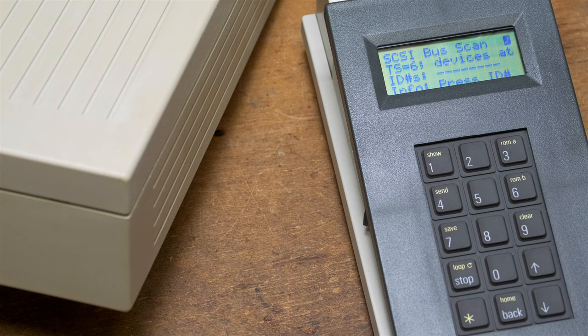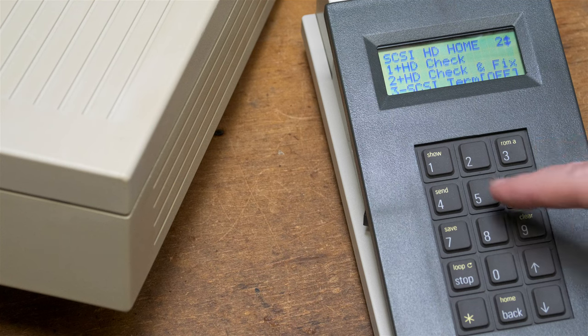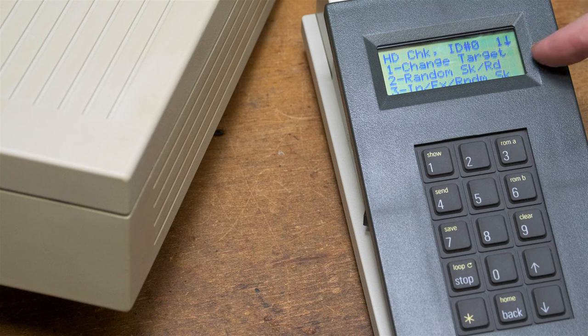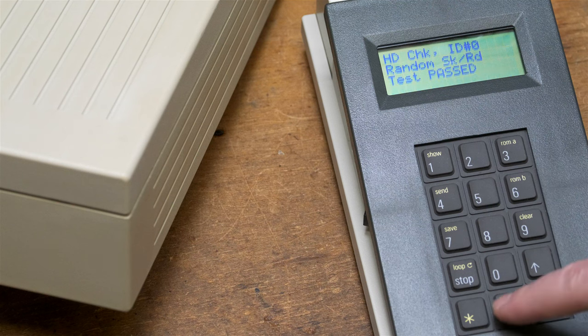We can do a bus scan, number 3, and it says this is ID 0. We're not going to do all the tests, but it's got hard drive check and hard drive check-and-fix. Fix is going to do something destructive - since I have good data on here I don't want to do that - but we can just do the hard drive check. There are actually a variety of checks, but we can do number 2, which is random seek and read. And it tests past just fine.